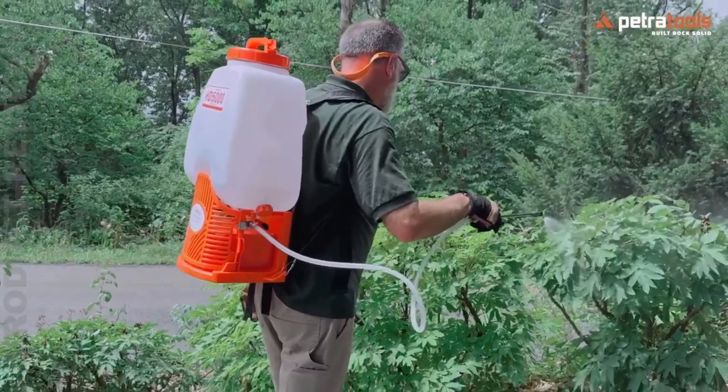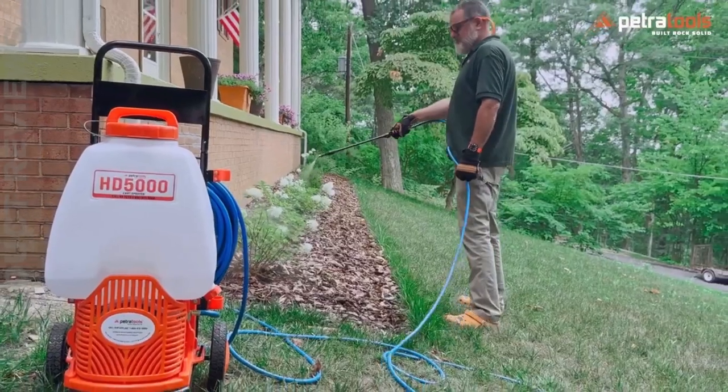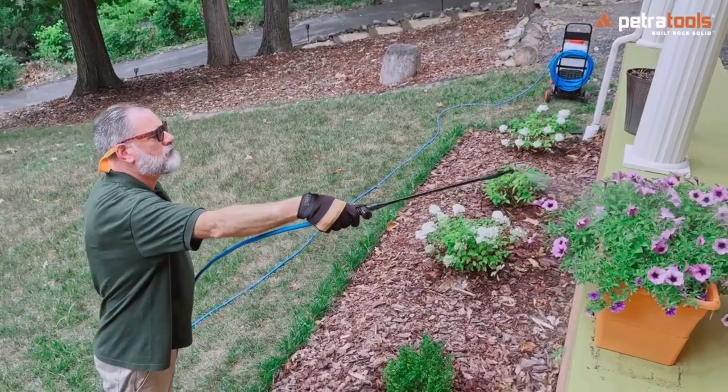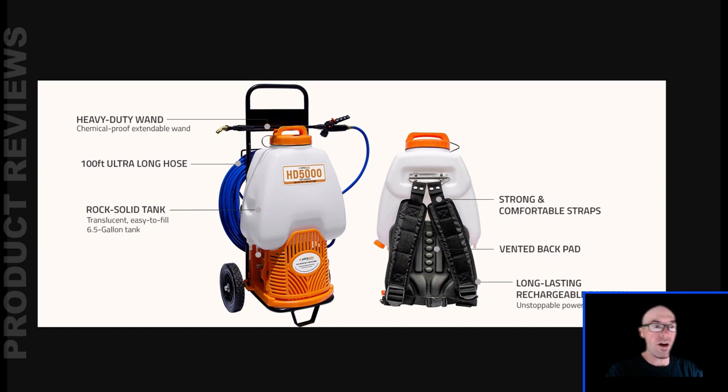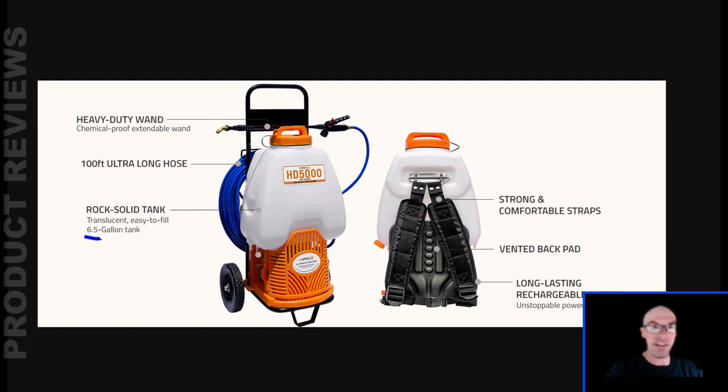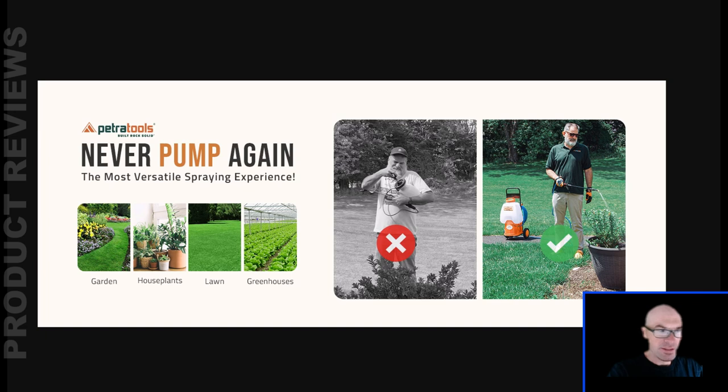Taking a quick look at this battery-powered backpack sprayer from Petra Tools. We're going to go through all the details, explain what features do what and why you might want to buy this product. Hopefully by the end of the video we'll figure out why it's called the HD 5000 when it's got a 6.5 gallon tank — it should be called the HD 6.5.